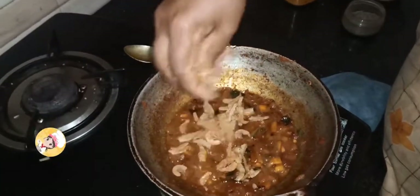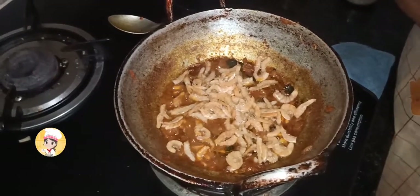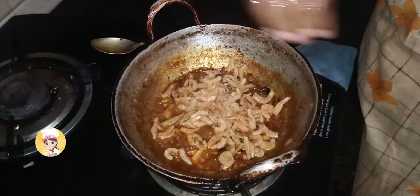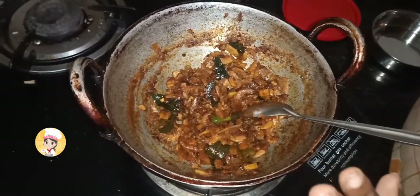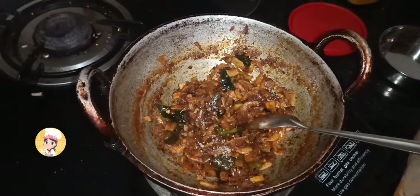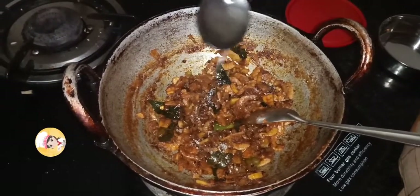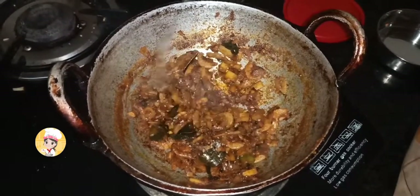We will add the sesame seeds for the first time — 1 to 5 spoons of sesame seeds, for about 1 to 5 minutes. Now add 1 spoon of soy sauce and salt. We will serve the dish.